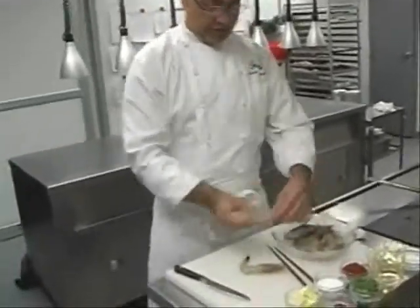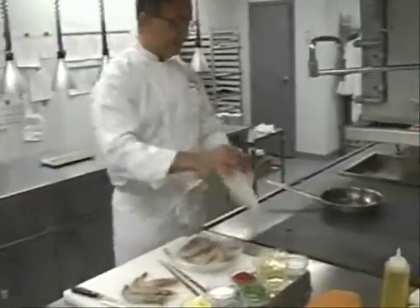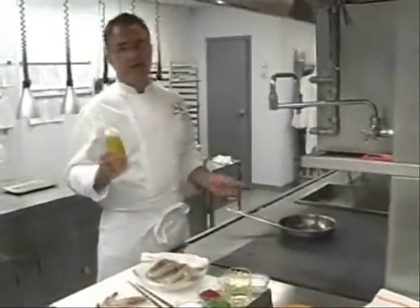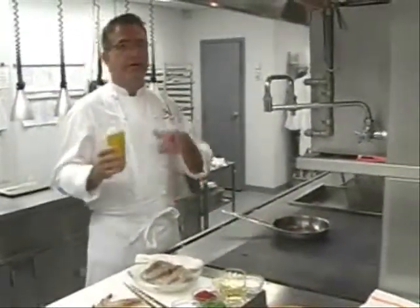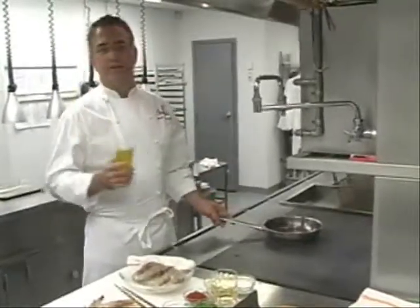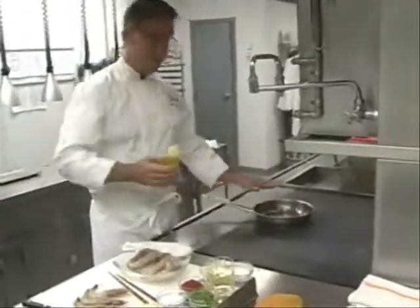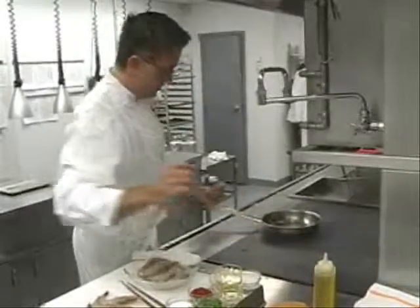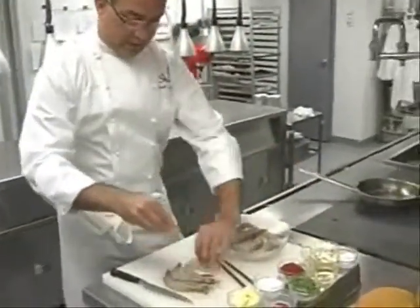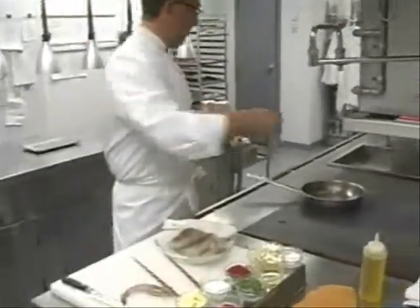We'll take three shrimp which have been cleaned, deveined, just the head and tail on. We'll take a hot sauté pan. We're going to add olive oil — I use extra virgin. You can use butter, you can use regular oil, you can use canola oil; I just like the flavor of olive oil. It's very hot, it's already starting to smoke. We're going to take our salt and pepper, season both sides of the shrimp, and go directly to the pan.